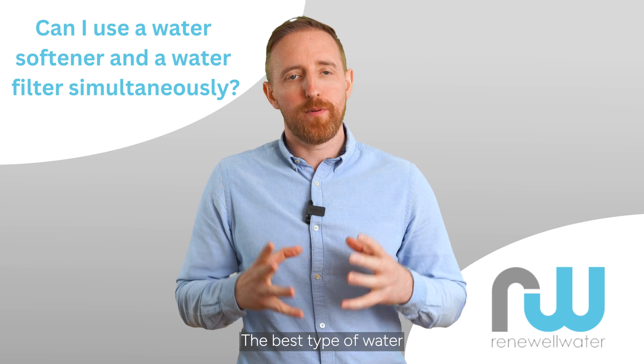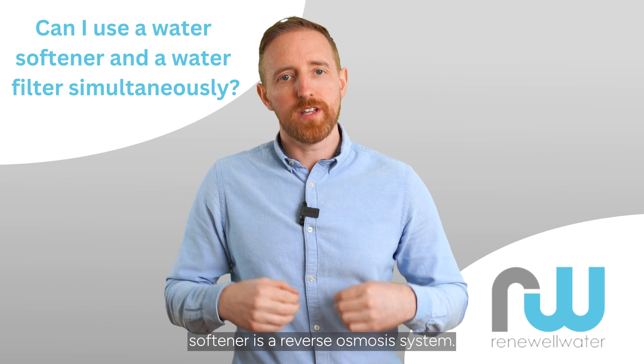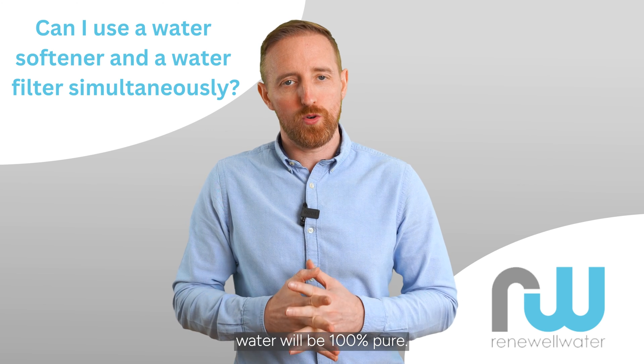The best type of water filtration system to use after a water softener is a reverse osmosis system. This way you can be sure that the water will be 100% pure.